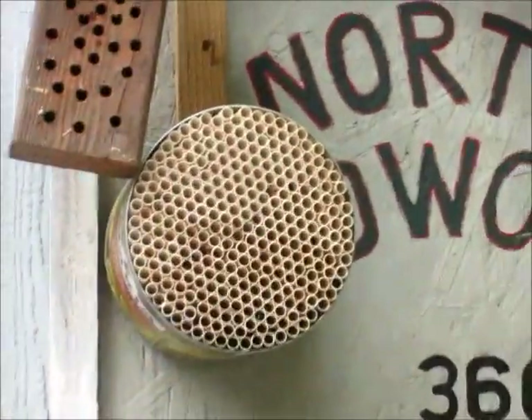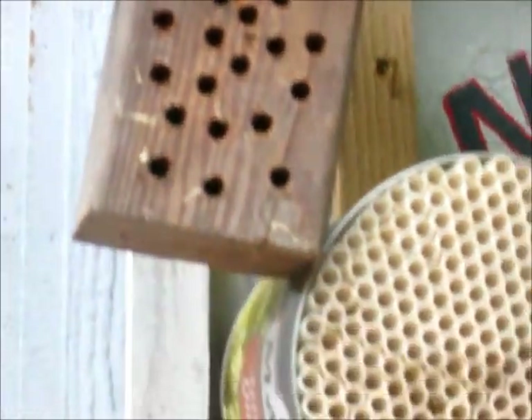See if I can get close enough to one. These bees actually don't look like bees — they look kind of like flies.